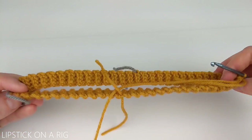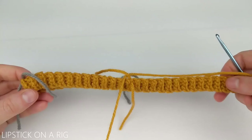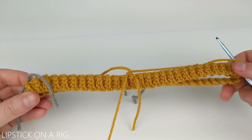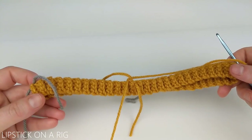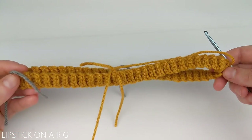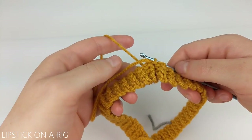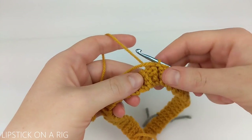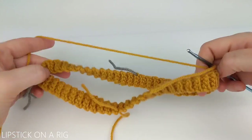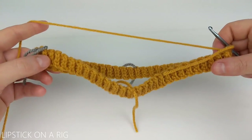If you haven't already, please check out my precursor to this video, which is my how to crochet a beanie brim, and I will link to that in the description. For that video I crocheted a brim that is 3 stitches deep and roughly 18 inches wide. I went ahead and joined the two short edges of my brim together, turned my brim inside out, and sectioned my brim off into four equal parts. All of this I show you how to do in that precursor video.